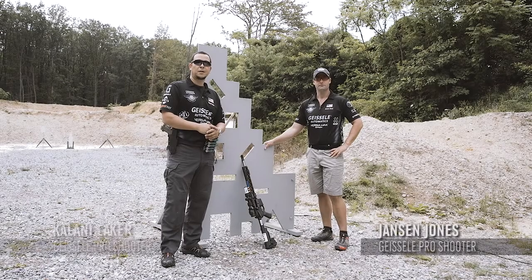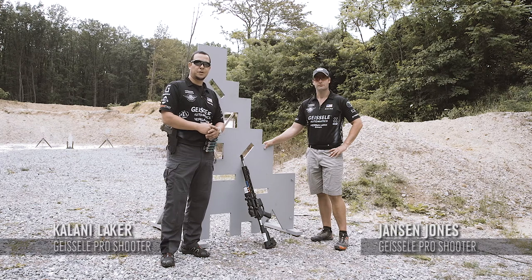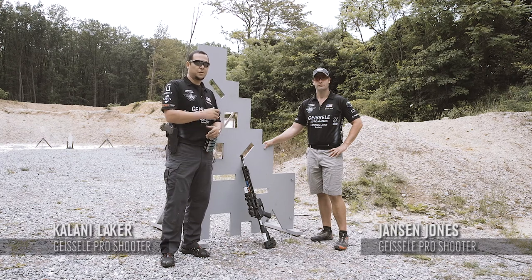My name is Jansen Jones and I'm Kalani Laker. We're with Team Geisly and today we're going to discuss tips and techniques for shooting with barricades.